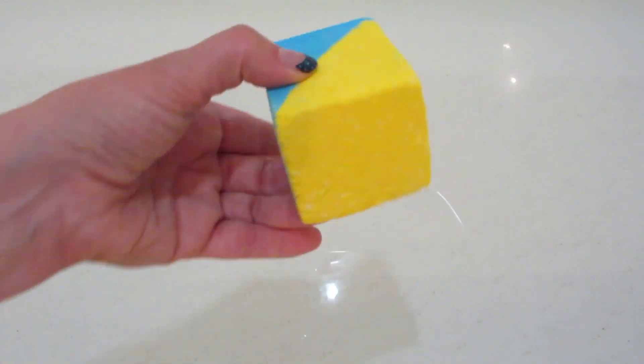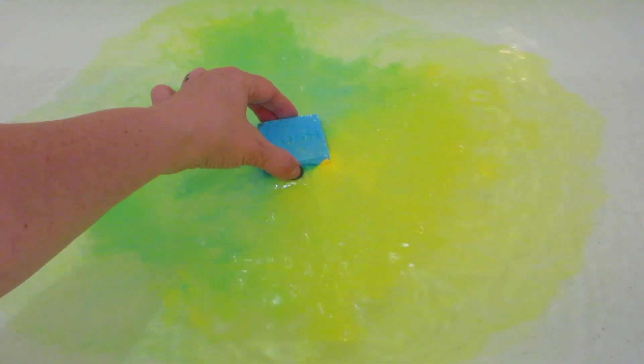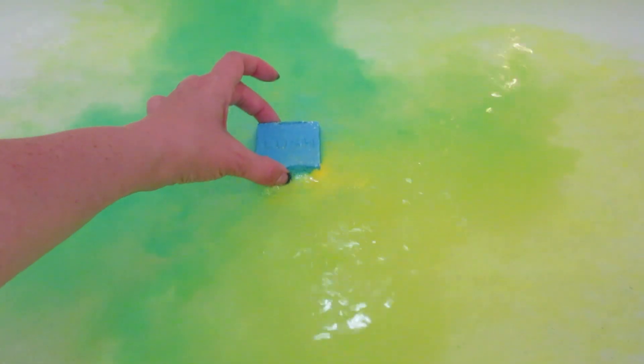This is for rest and recovery post-workout, so you can soak in here. It has a bunch of magnesium in it and cooling eucalyptus oil. It also has peppermint and spearmint, so very relaxing.